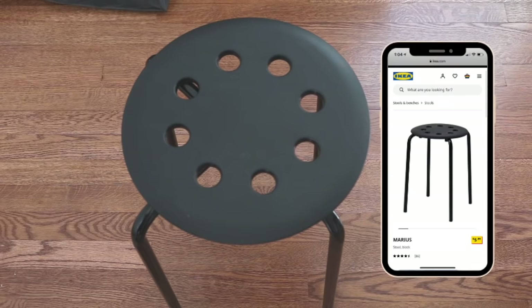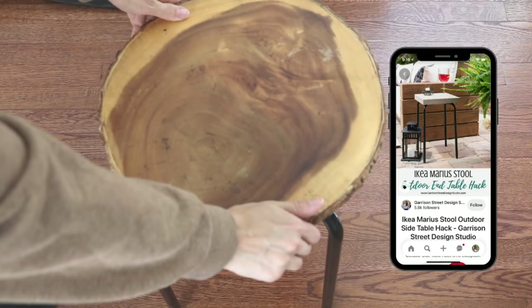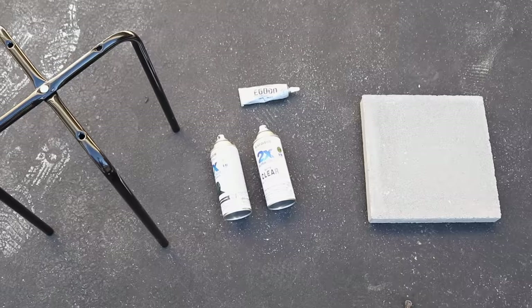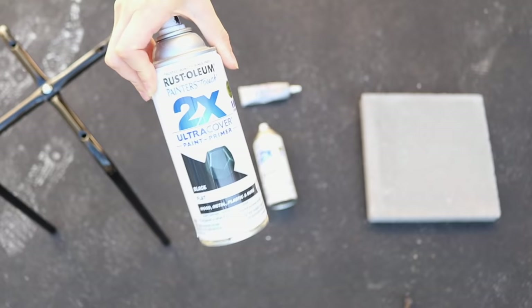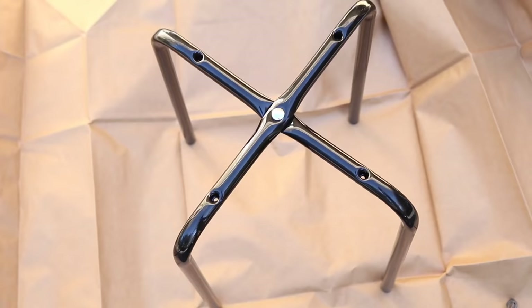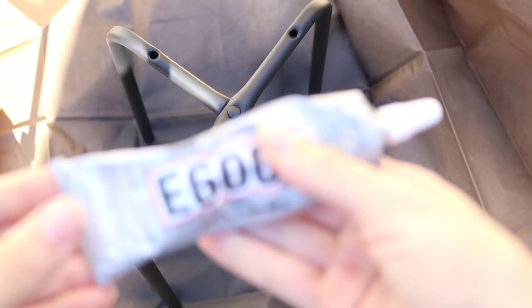If the wooden base isn't your thing, you could also apply this same concept using the Marius stool — I've done this project in the past and you guys really liked it and tagged me on Instagram a lot with this one. It's just to again remove that top piece and add a stepping stone that you can get at Lowe's or Home Depot for a couple of dollars. This time I did use E6000 instead of super glue, and just to mattify the shininess of the metal I did spray paint it with matte black spray paint. It's a very easy, simple project and I'm glad to share it with you guys again, hopefully just in time for spring.